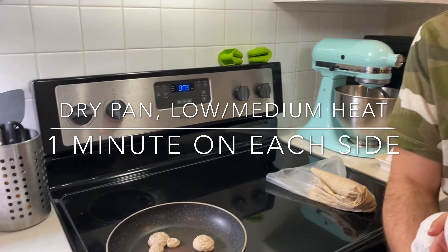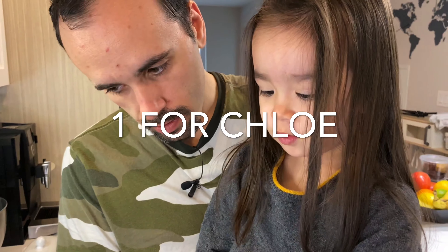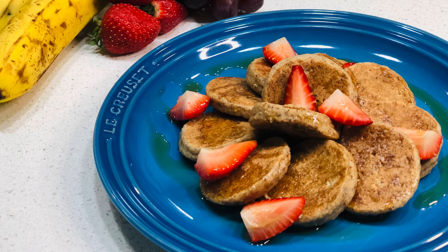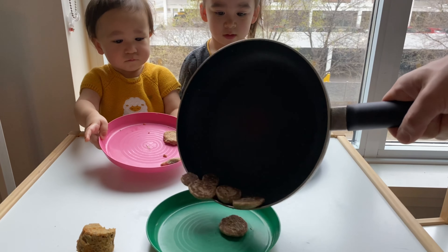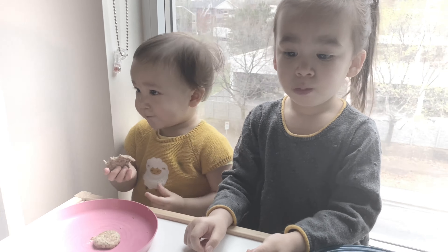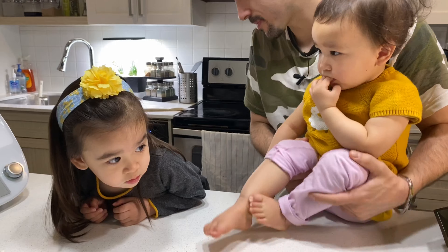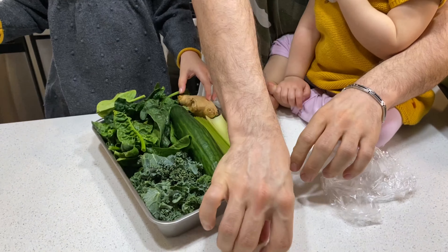One minute on each side. How about we make a juice next? Let's go get the vegetables from the fridge. We're going to show you how we make our morning green juice, full of healthy things and delicious to drink.